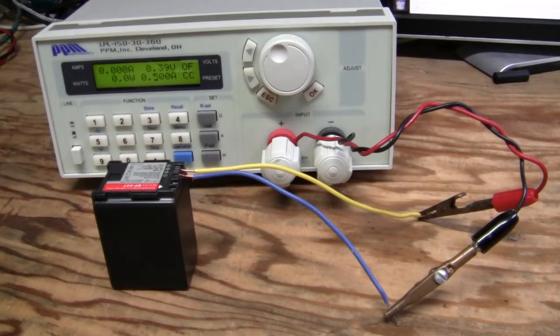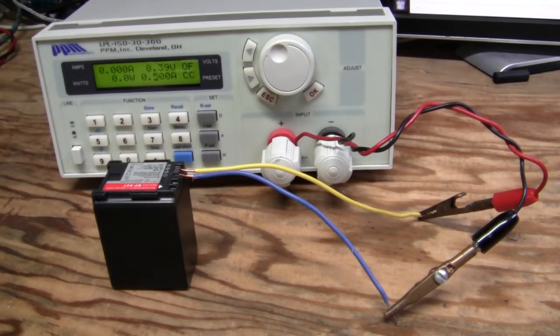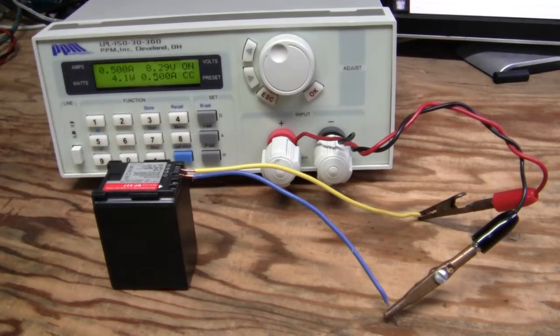Okay, it's fully charged and hooked up. Same test conditions as before: 6V discharge cutoff voltage and 500 mAh load. Let me start the data logging and press the load on button. So off we go.